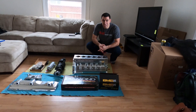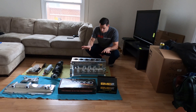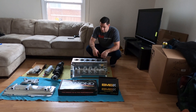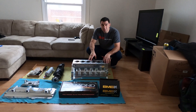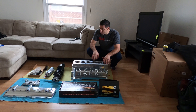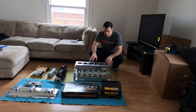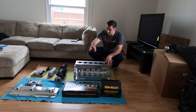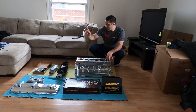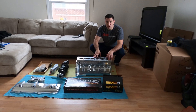Hey everyone, welcome back to the channel. Today's video is about what parts we're going to put in the Bullitt 2JZ. This motor is going to be supporting 2,500 horsepower, so we're trying to get all the parts that can withstand all that power — the block, rods, pistons, pan, crank, oil supply — and we're going to go over them one by one.